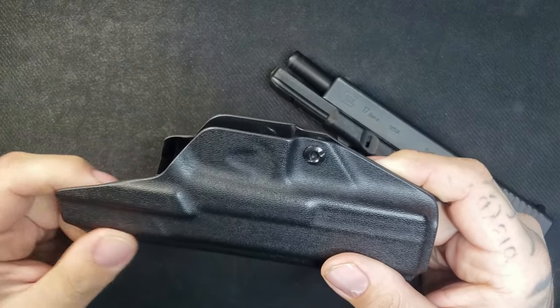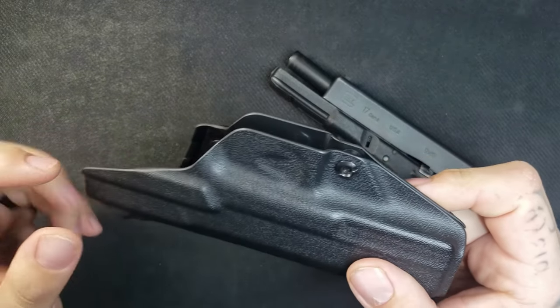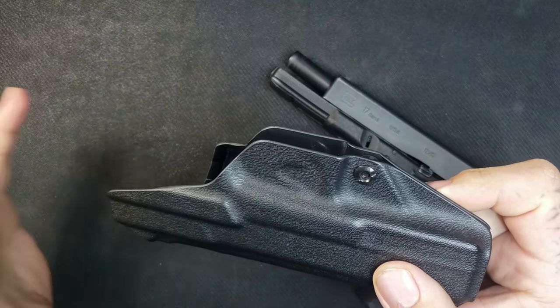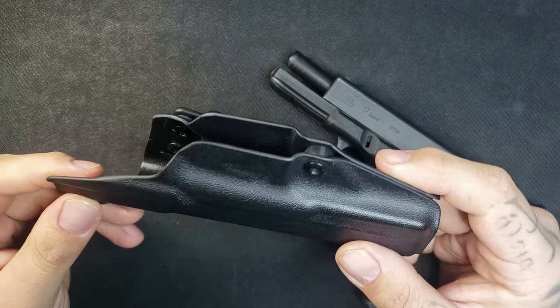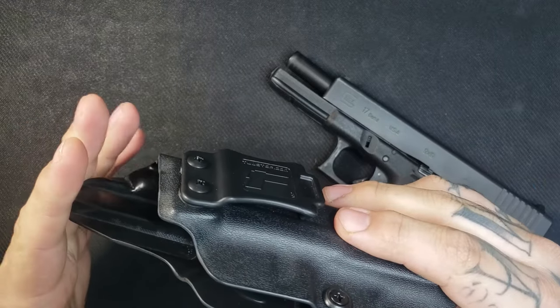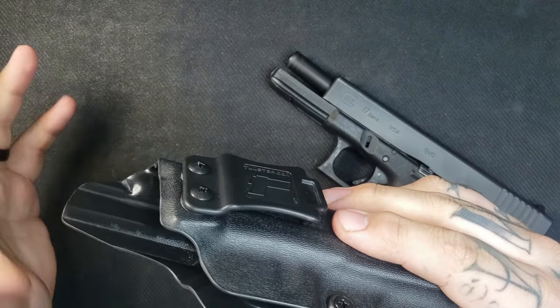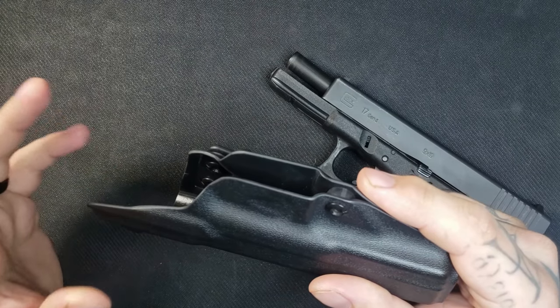Just so you know, you have to cover shipping if you decide to send it back. There are about nine or ten different gun brands available for this specific holster — that goes from CZ, FN, Glock, HK, Ruger, Sig, Smith and Wesson, Springfield, Taurus, and Walther.